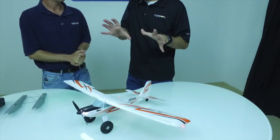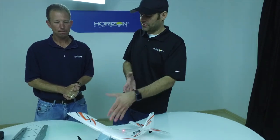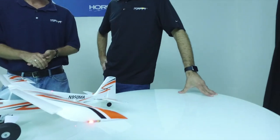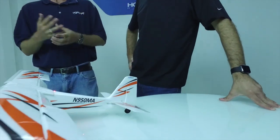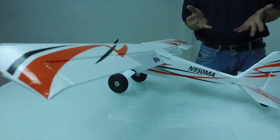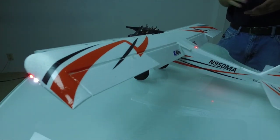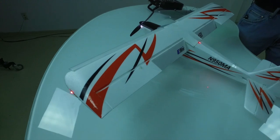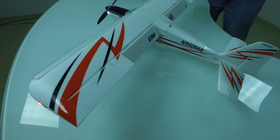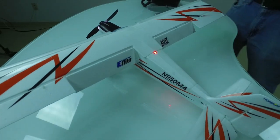It has basically the same overall size, shape, and proportions of the larger Timber, just scaled down. But one thing that was changed is the size of the flaps and ailerons — they were increased. With the smaller scale, you needed the larger surfaces, and that gives you a little bit more aerobatic performance as well — a crisper, higher roll rate. The larger flaps, because they're not slotted like on the larger Timber, were increased in area to ensure maximum lift effectiveness for the size of the wing.